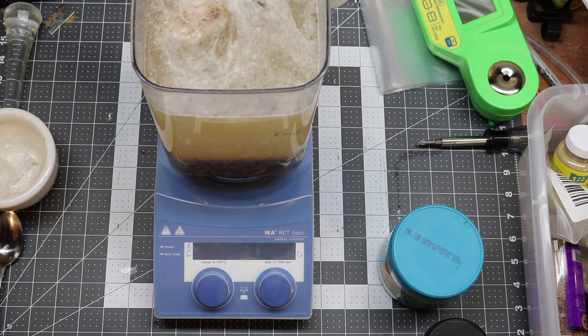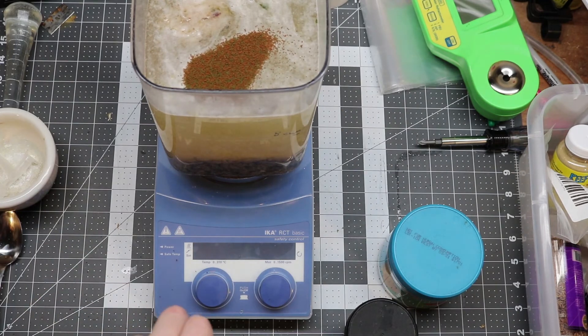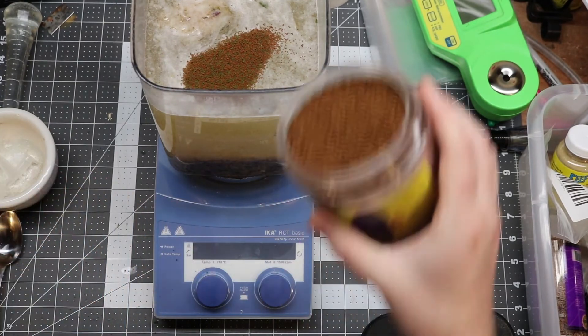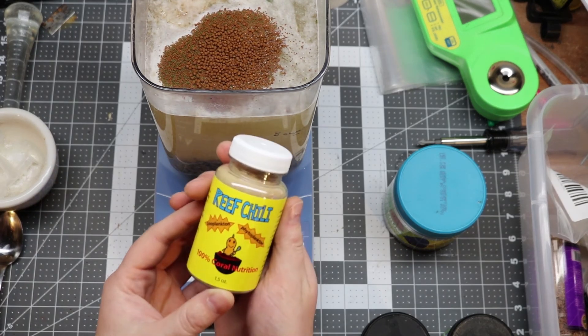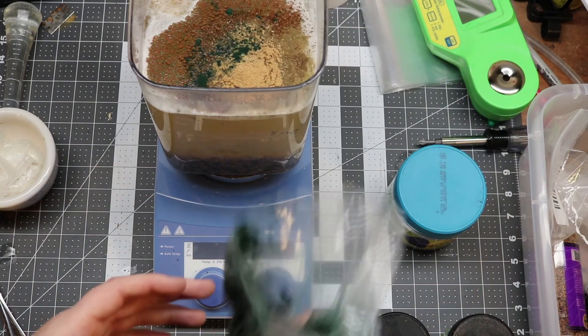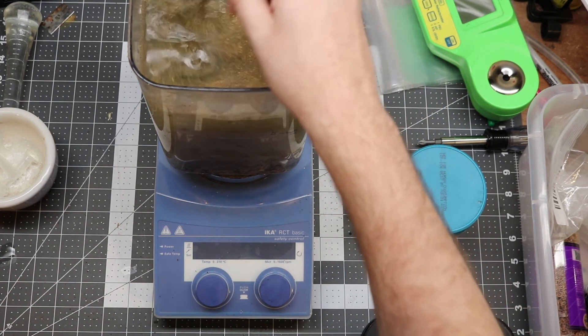At this point I add in all my dried foods. I'm adding in some coral frenzy pellets, some New Life Spectrum pellets — my fish seem to like these — and some micro foods: zooplankton and phytoplankton that's been freeze-dried, reef chili. I also tend to add in just a little bit of spirulina powder because it's good for fish health, particularly herbivores. And that's about all I put in. Mix it up and at that point we're done.